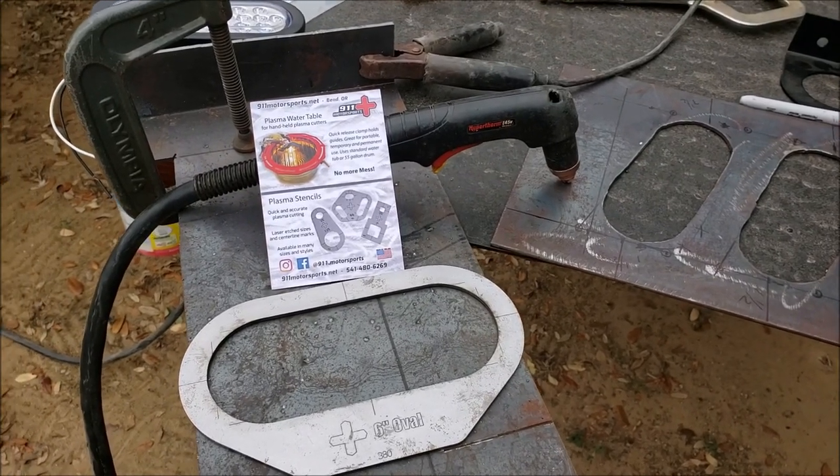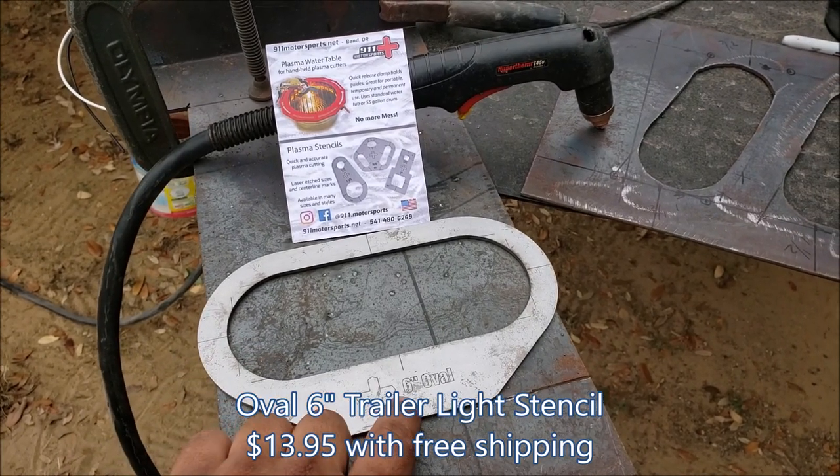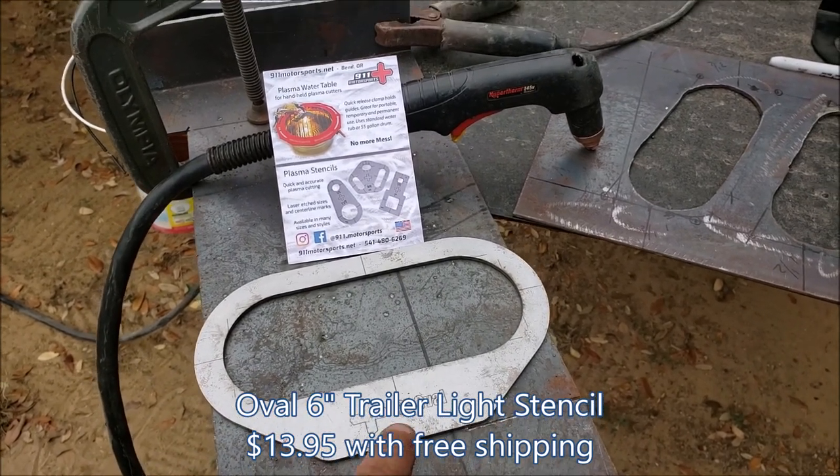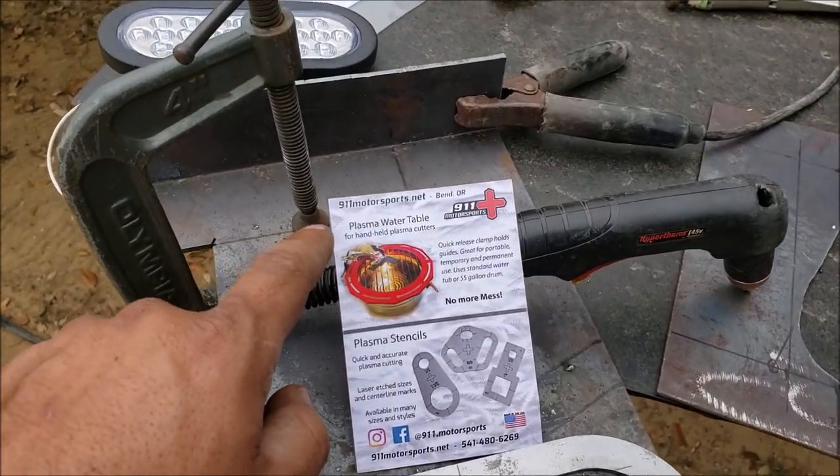Hey guys, welcome back to my channel. On this video we're going to be going over this stencil here — it's a six inch oval stencil in 0.380, which is what my Powermax 45 requires. This is from 911motorsports.net.